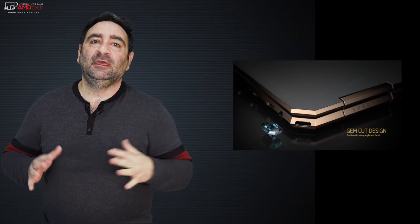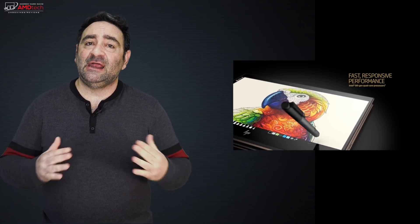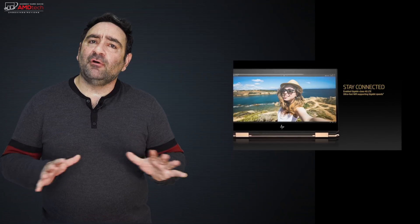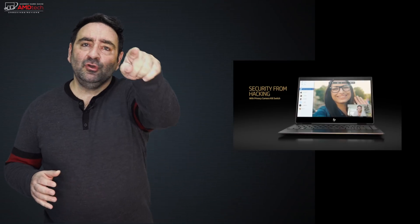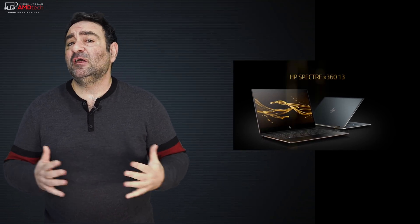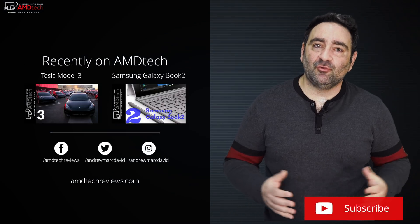I'm pretty happy with the HP Spectre x360 13-inch. I like the gem cut redesign — it looks good and it's functional, keeping cables out of the way and moving the power button where you won't accidentally hit it. The Intel 8th-gen Whiskey Lake performance was solid, and battery life was good considering I went with the 4K UHD display. No deal breakers here. I like the Poseidon Blue color option, though dark ash silver is also available. Pricing can get expensive, but entry-level models do go on sale — I'll put the latest pricing in the link below.